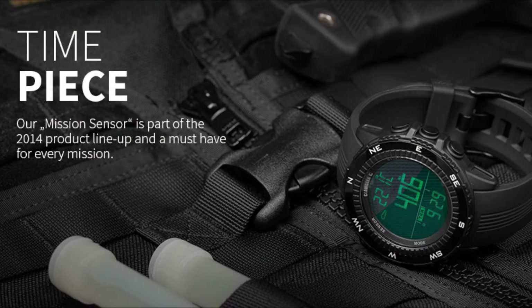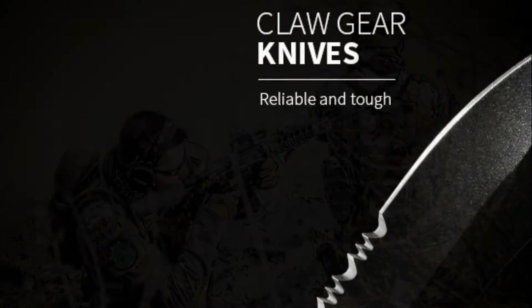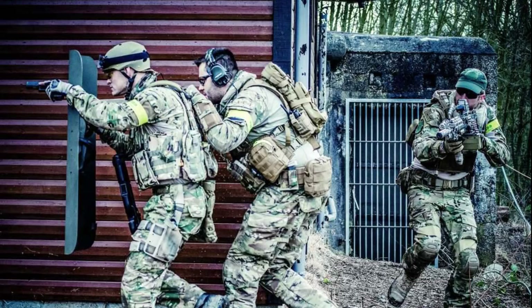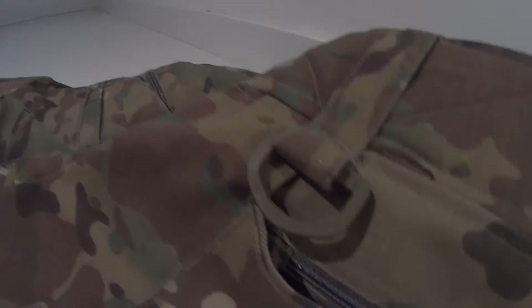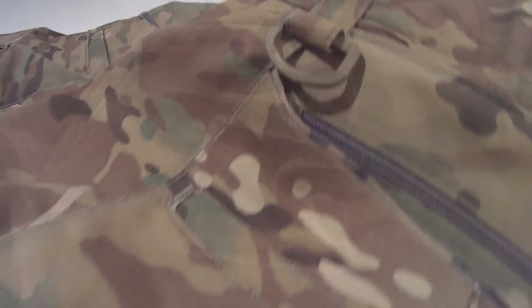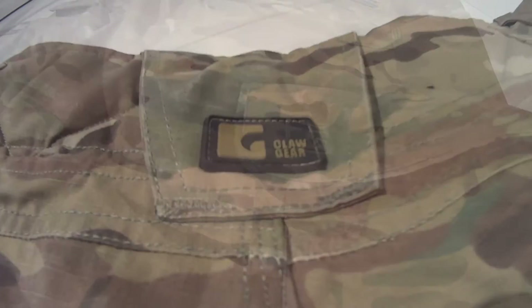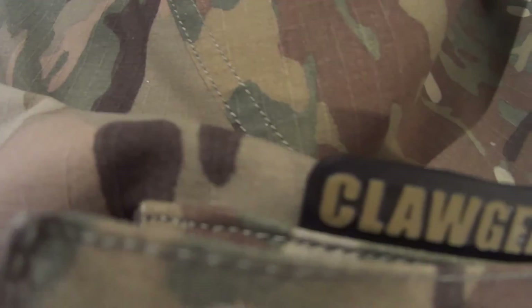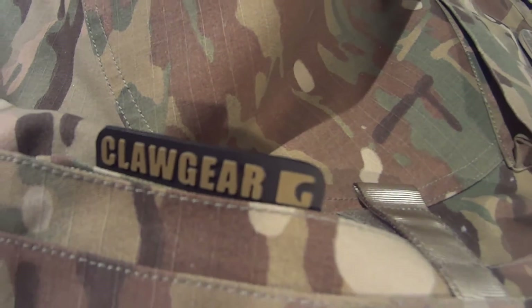In my opinion Clawgear really lives up to their promise of offering premium quality military gear. The details that go into these combat pants are awesome, putting comfort, durability and ease of use in first place. Their gear is used by professional police and military forces around the world, so these come with a hefty price tag for the average airsoft player, but I can assure you you get what you pay for. If you're looking for long lasting and high quality combat pants, I advise you to pick up these.